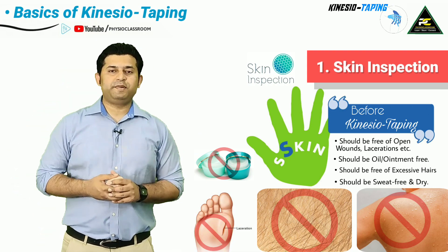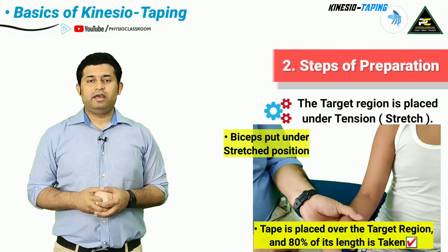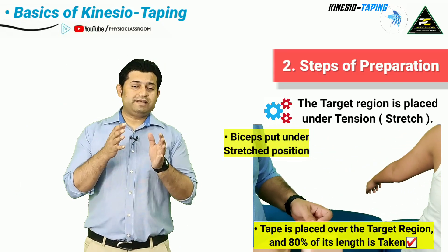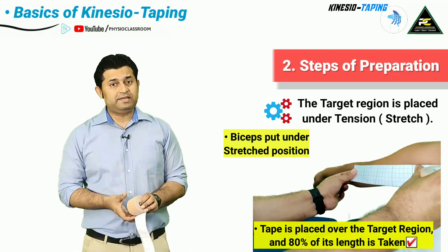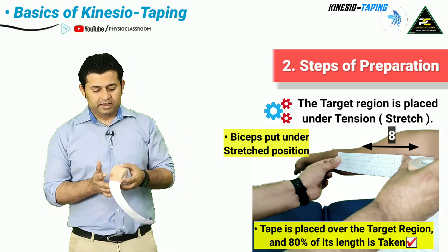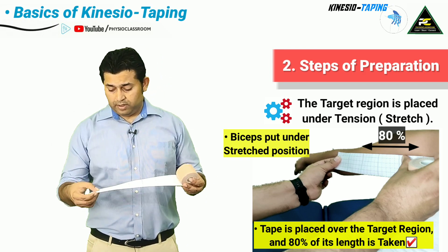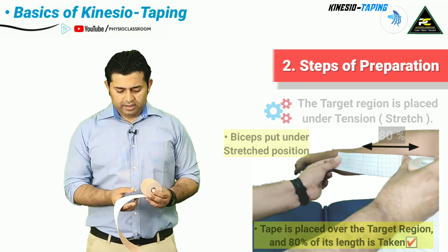After the skin has been thoroughly inspected, the target muscle and the overlying skin is next placed under tension or stretch by the physiotherapist. To decide what length of kinesio tape has to be cut, the therapist places the tape over the target region and then cuts 80 percent of the total length. At this point, the therapist has not yet removed the paper backing from the kinesio tape.